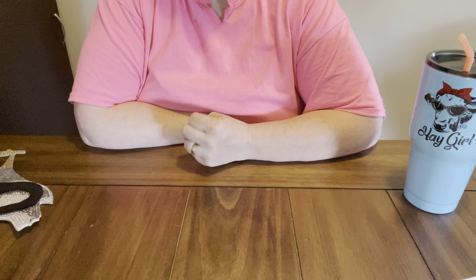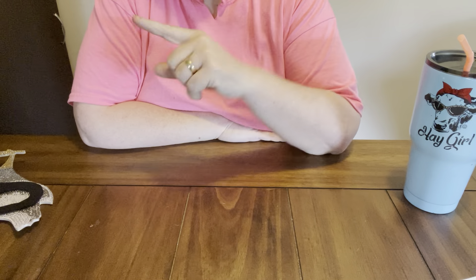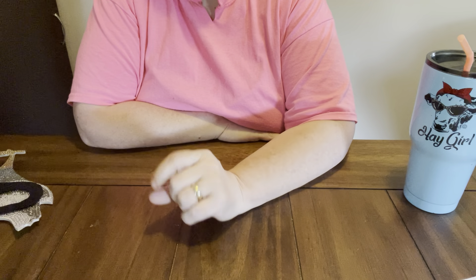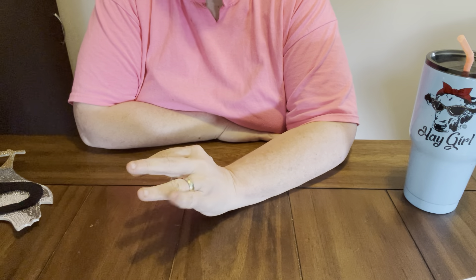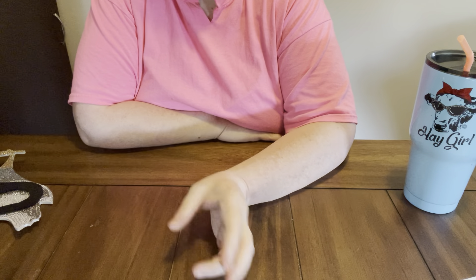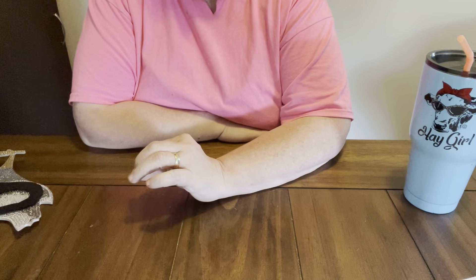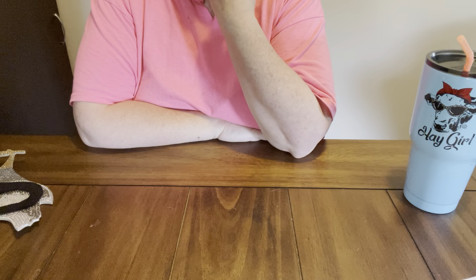These two products I'm fixing to show you, I am going to link down in the description box below so y'all can have a chance to go view them, look at their website, and maybe get an idea of what y'all might want. But they are budget friendly. I do like them. Service is great. Turnaround time is great with them coming, especially from overseas, from China. And I don't have a problem with the shipping or anything like that.